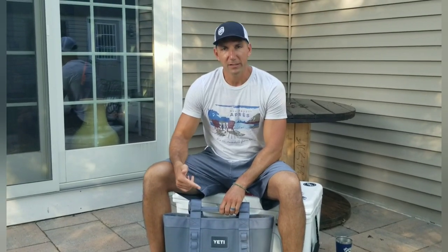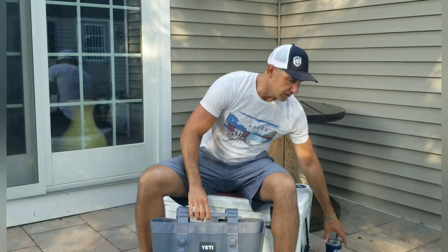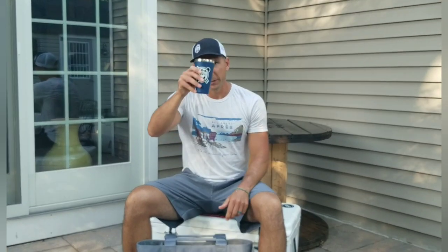So I would definitely check this out if it's something you're looking for. Remember guys, if you liked what you saw and heard, hit that like button and feel free to share this with your friends. Until next time, it's all downhill from here — cheers!